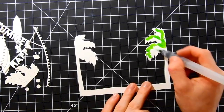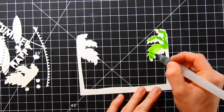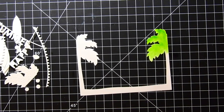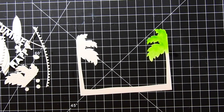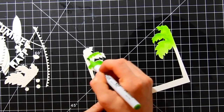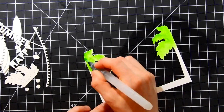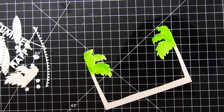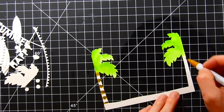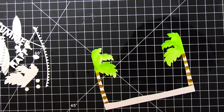I've die cut all of the elements from watercolor paper. I die cut a few of them — like the little surfboards and the coconuts — a few times, so I ended up with quite a few. I'm doing that on purpose so I can have them in multiple colors. To get started, I'm coloring the palm tree leaves with some green Zig clean color markers. I'll have all the colors listed on the Simon blog and in the video description.